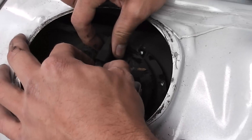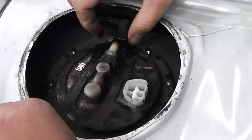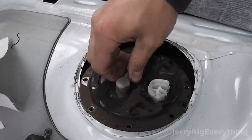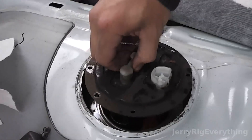There are two little clips that connect the pump to the gas line. You press in the clips, pull off the plastic end, and then you can lift the fuel pump and the whole contraption right out of the gas tank.